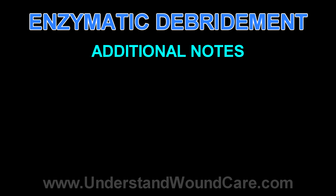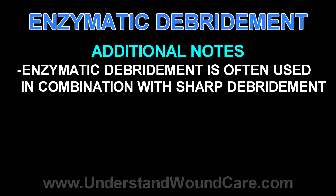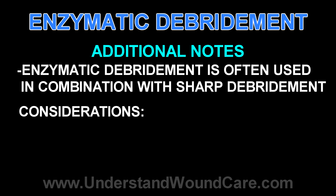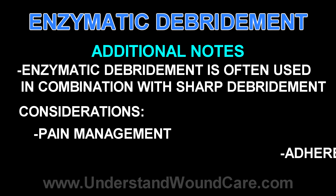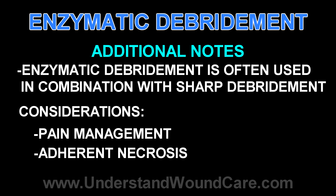This should never be used in place of sharp debridement, as sharp debridement has many other advantages other than simply the removal of necrosis. But there are many cases in which this can be used as an adjunct, or it might be preferable in cases where debridement might be too painful initially, the necrosis is too adherent initially because it's such a chronic wound, and other situations similar to that.